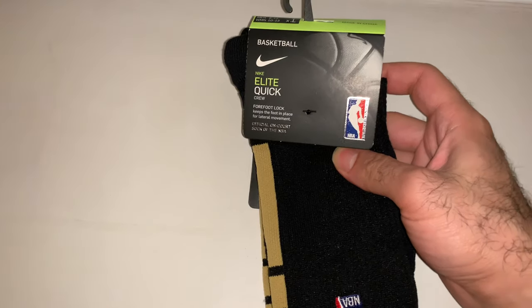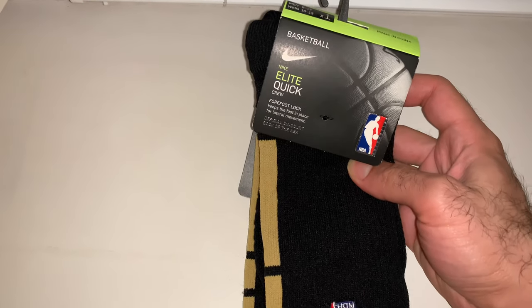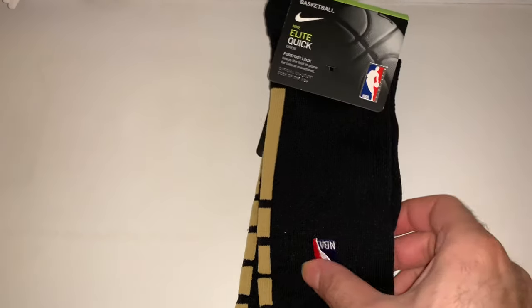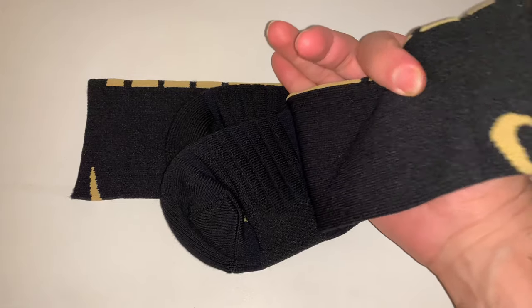Today we brought for you the Nike Elite Quick Crow — this is basketball socks. Actually, NBA as you see on the symbol, this is black gold.